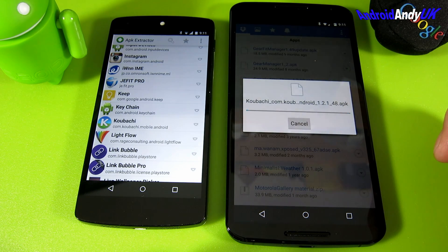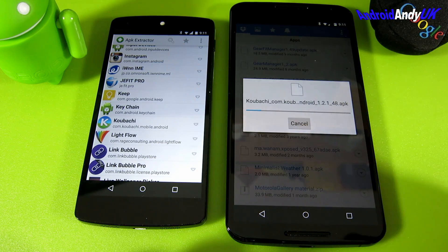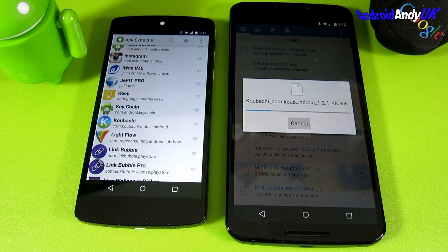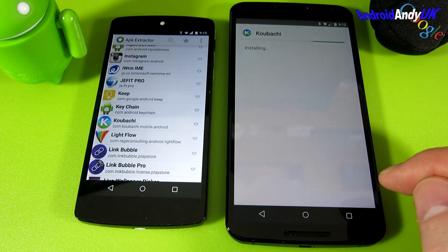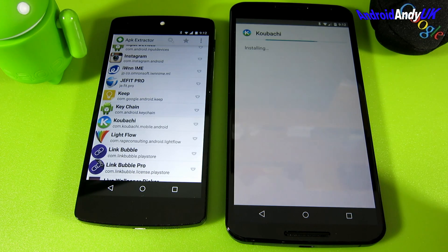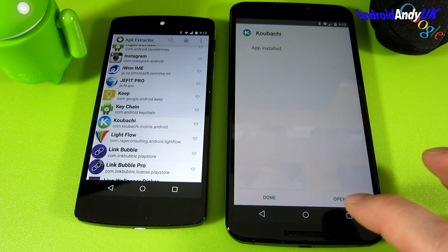Obviously it's now downloading from Dropbox, from the cloud, and will install once it's done. Up it comes, and we say yes, install please. That's it really - it's now going to install on the device that Kabachi thinks it shouldn't be able to run on, and it runs just fine.